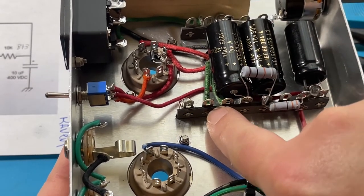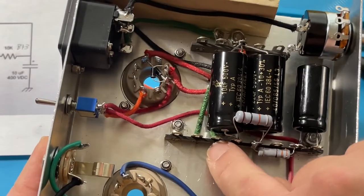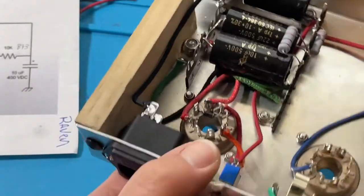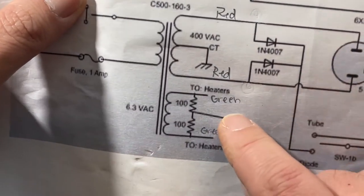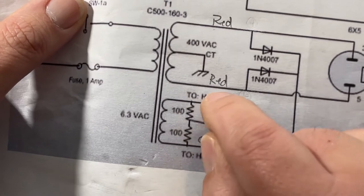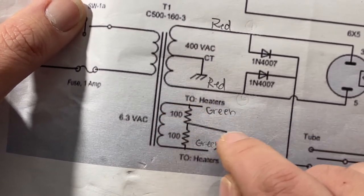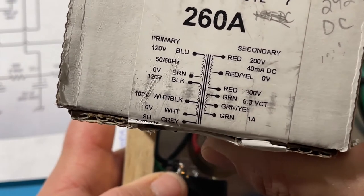Because this transformer does not have a center tap, I'm going to create what's called an artificial center tap. It only has the two green wires for the filaments. I've attached one green wire to this lug by itself and the other green wire to this lug by itself. Looking at the schematic from Terry at D-Lab Electronics — he used the same transformer, which does not have a center tap — he creates an artificial center tap exactly this way: two 100-ohm resistors going to ground between each of the two green wires.